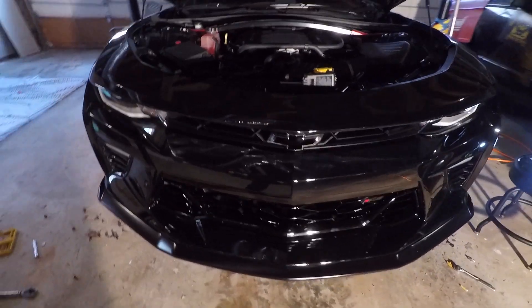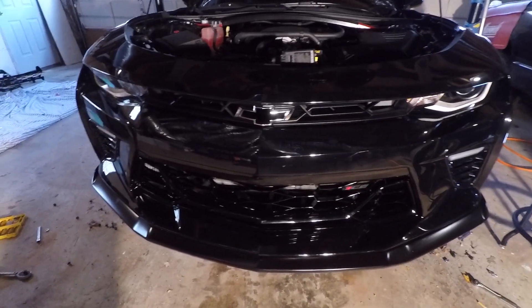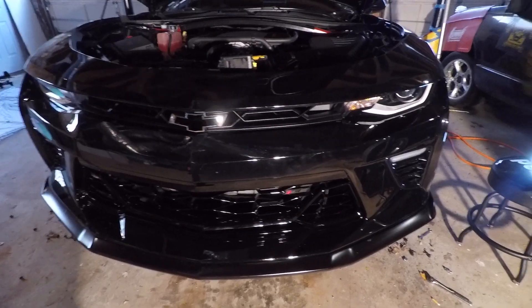I just wanted to give you a quick update — you might be wondering how we got it on since I didn't explain it, but there it is. All right, so I got the car buttoned up and put back together. We're going to do a quick walk-around of the car. Check it out — here it is.